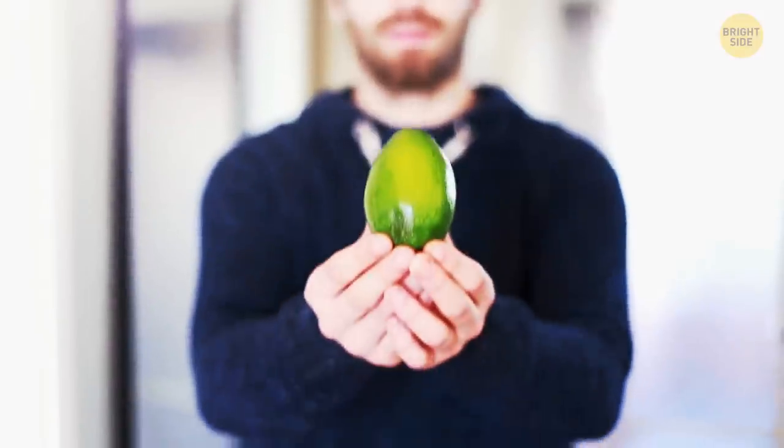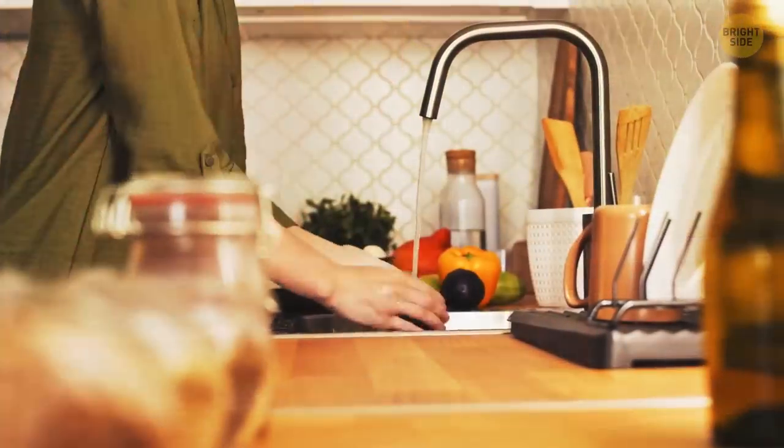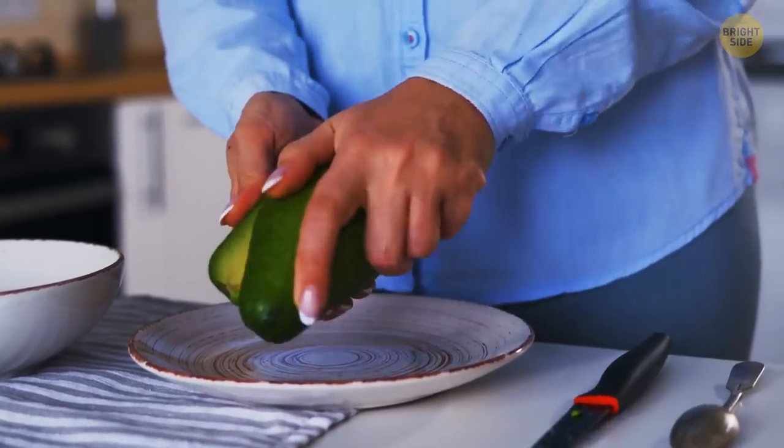It's much easier to peel an avocado if you freeze it first. Just put it in the fridge as it is, give it some time, and then take it out and hold it under warm running water. Now you can peel it easily after you make a couple of criss-cross incisions.